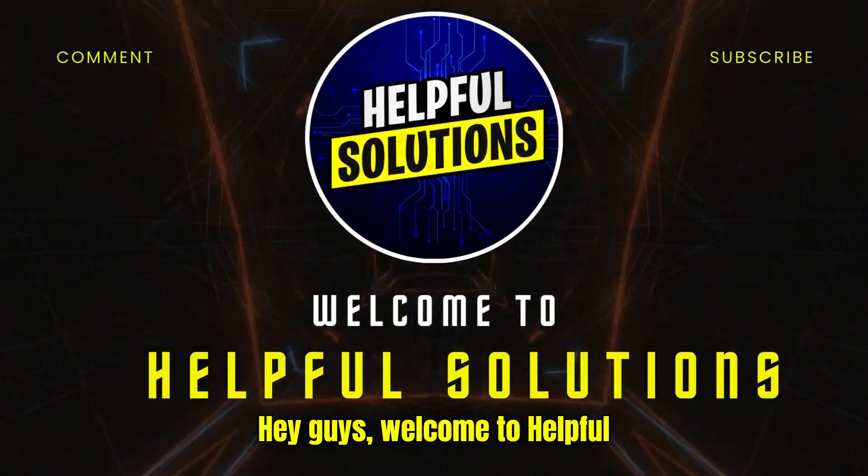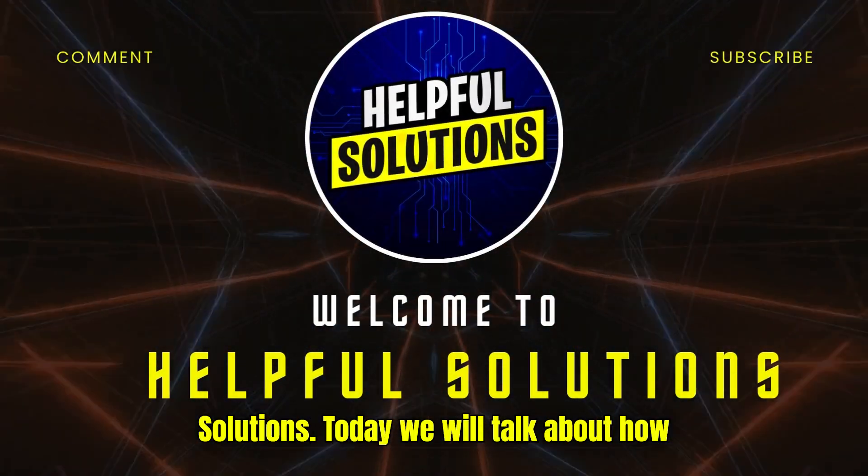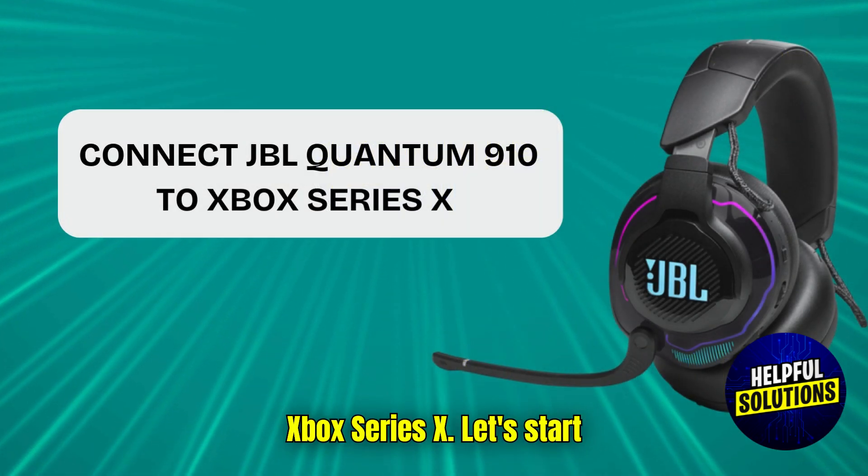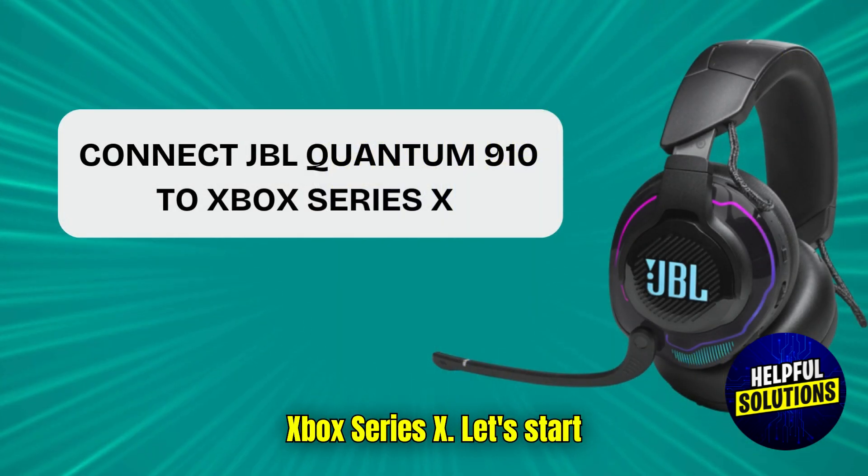Hey guys, welcome to Helpful Solutions. Today we will talk about how to connect JBL Quantum 910 to Xbox Series X. Let's start.